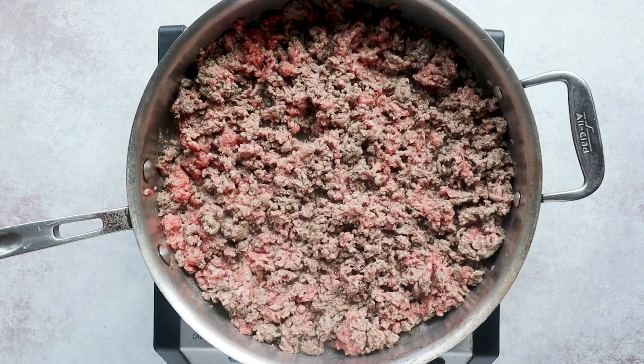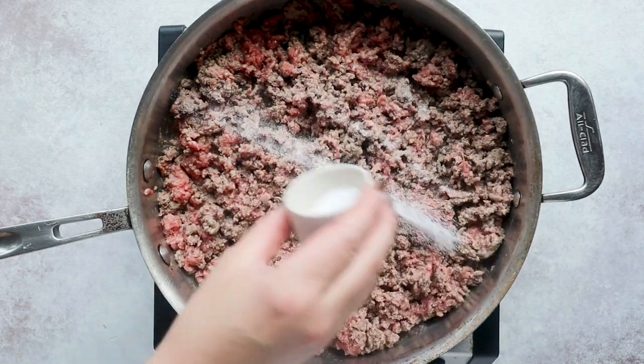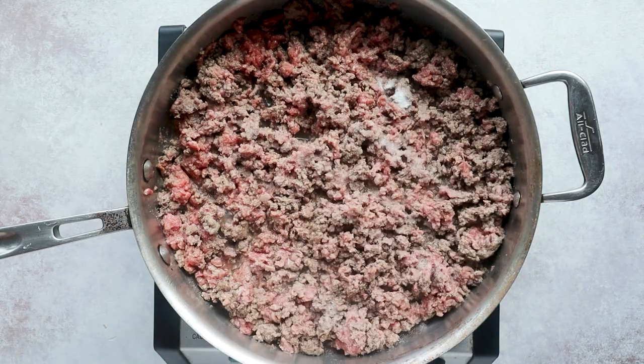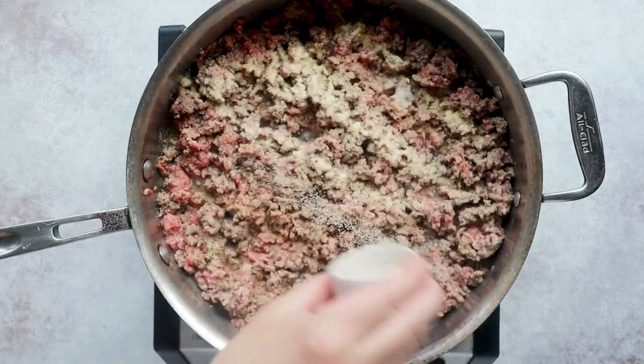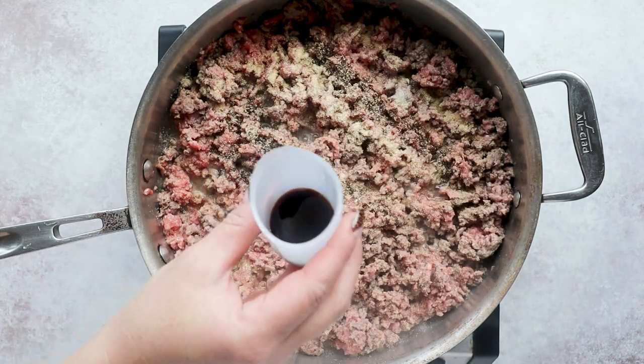Once your beef is crumbled and almost brown, we're going to add in some seasoning: a teaspoon of salt, a teaspoon of garlic powder, a teaspoon of onion powder, a half a teaspoon of pepper, and then one tablespoon of Worcestershire sauce — however you pronounce it.